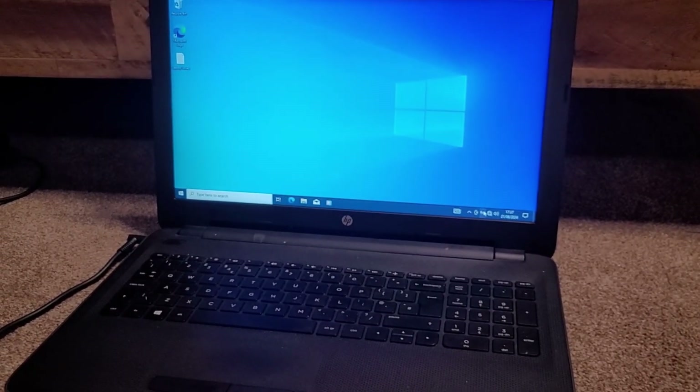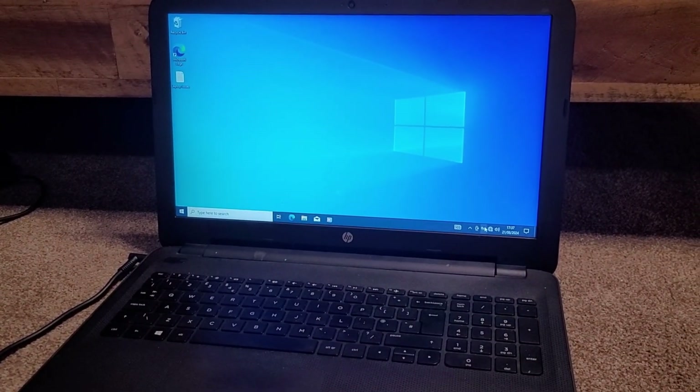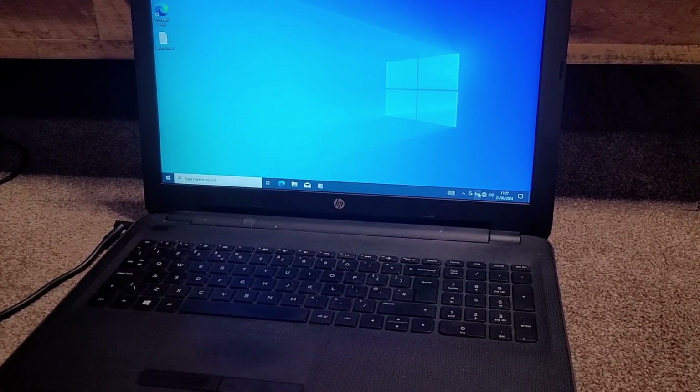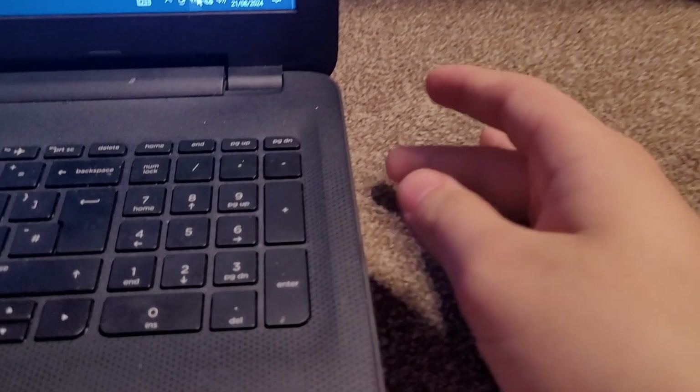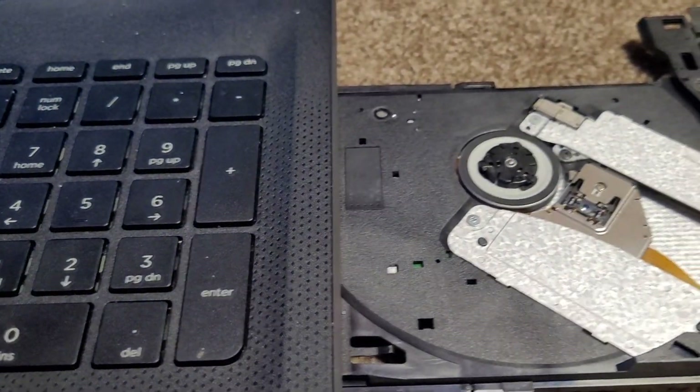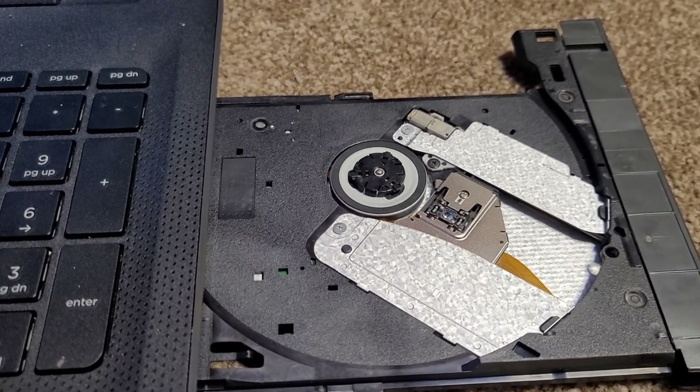This is an incredibly old HP laptop. It's so old that I don't even know how old this is. And to give you an indication of how old this is... yeah, it still has that.